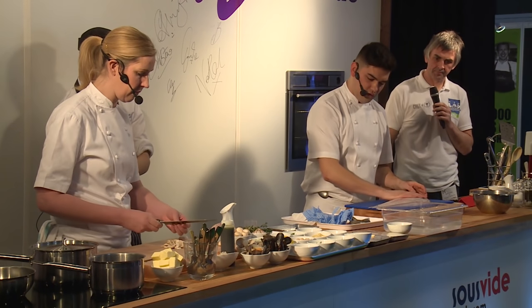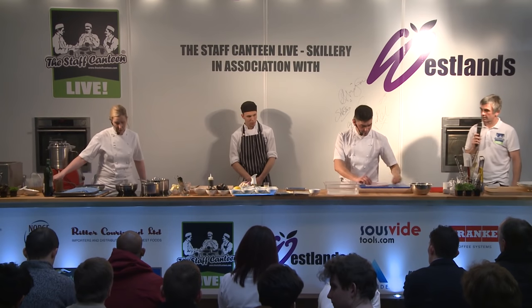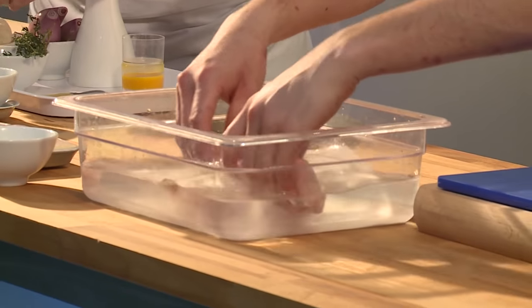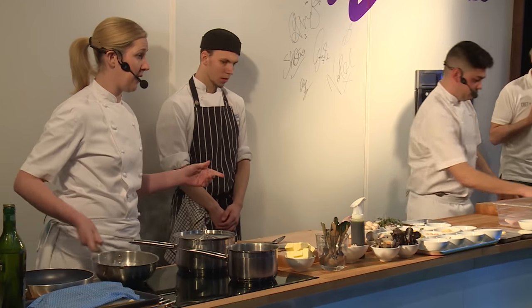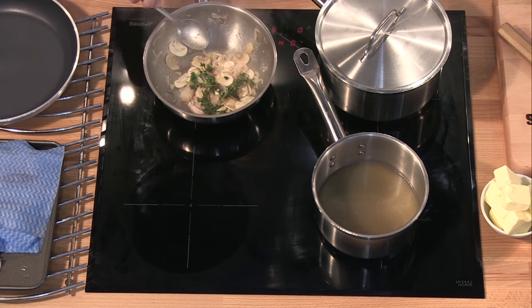Both sides of the fish come cleanly off, so straight down the centre of the spine with a serrated knife. That's the portion of the fish, and we're just going to brine that now for half an hour. Then afterwards we put it in the water bath, and then we're going to finish it off in the braisage that I've got cooking here.